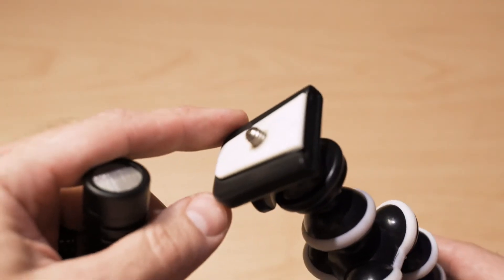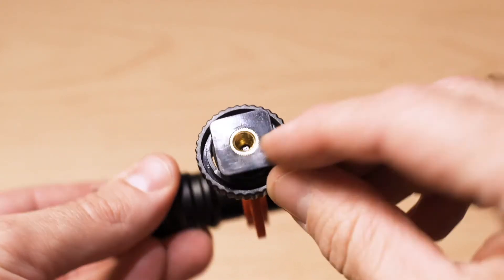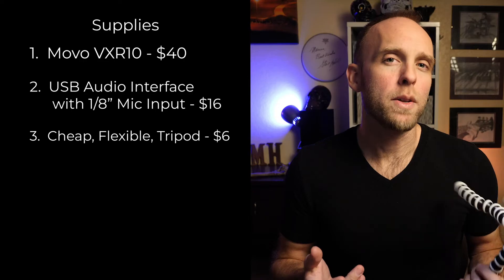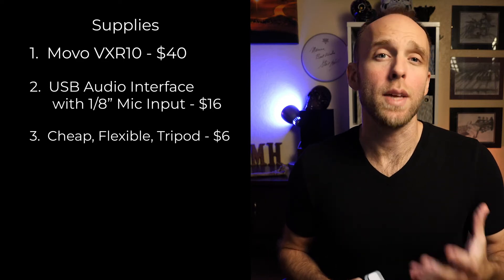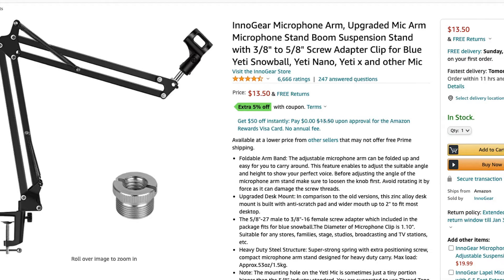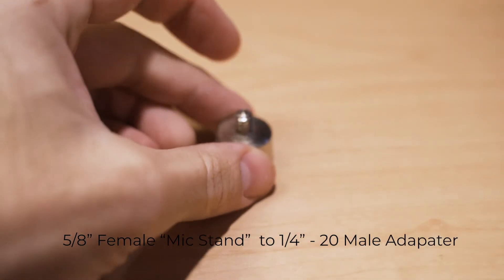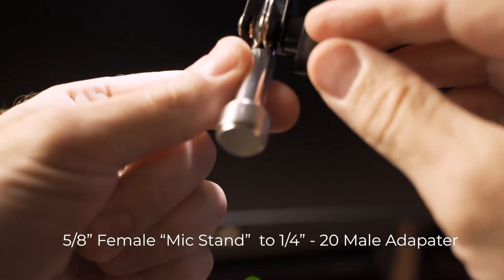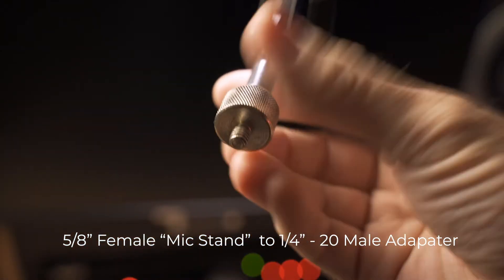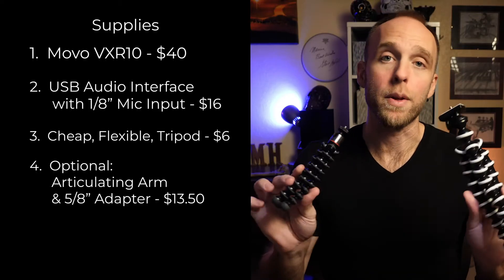Make sure the model of tripod that you get has a quarter-twenty bolt on the top. The Movo clip has a quarter-twenty receiving thread in the bottom, and your quarter-twenty bolt from the top of your tripod should screw right into the bottom of the Movo clip. The cheap tripods are great, but if you're going to be at a fixed location like your desk, then I highly recommend getting an articulating arm like this one. This model was only $13.50 on Amazon, and it's actually cheaper than some of the small tripods. If you do go with the articulating arm option, you will also need one of these adapters, because the articulating arm comes with a 5/8 inch thread, and you'll need to adapt that down to 1/4 inch threads for the Movo VXR10 clip.